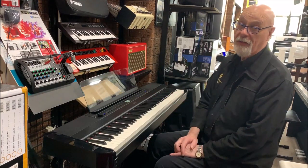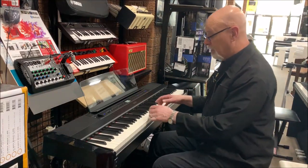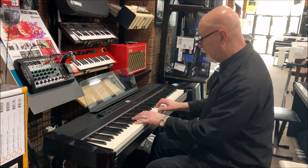I'm playing the Yamaha CFX Concert Grand sound. And now let's try the Bosendorfer sound. This is a lovely sound for all kinds of classical music and also for ballads too.